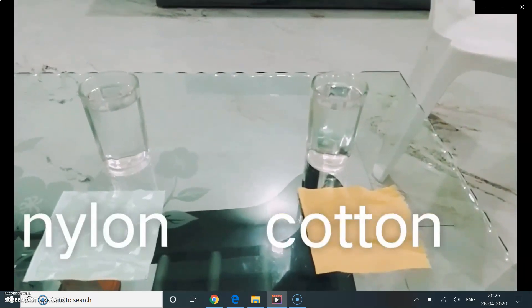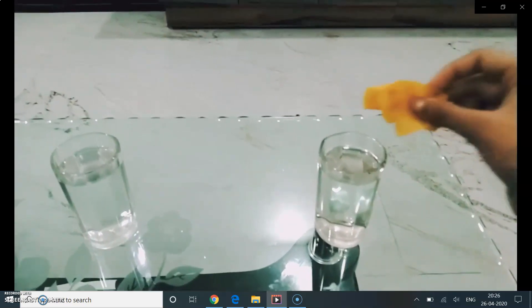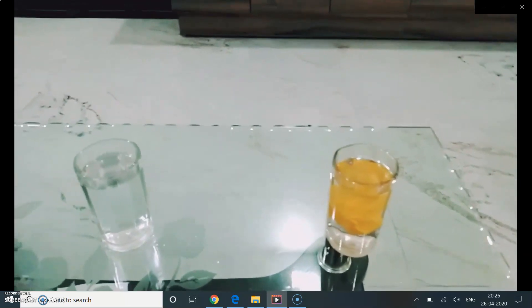Two glasses of the same size with equal amount of water are taken. In one glass we are putting cotton fabric and in the other glass we are putting nylon fabric.